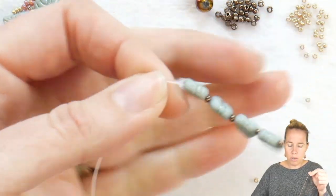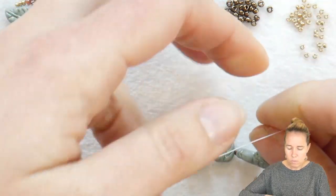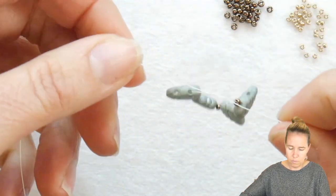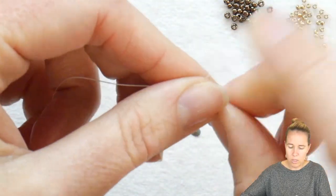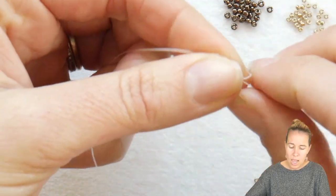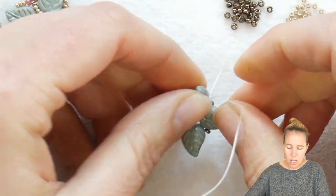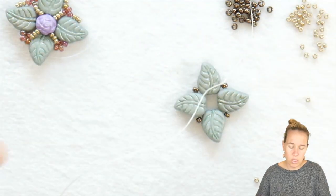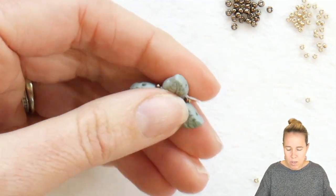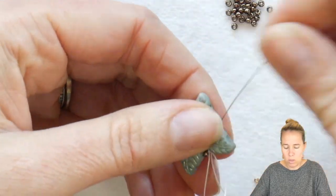So I have on my thread and needle my four leaf duos separated out by four 11-0 seed beads. I'm going to let that drop down until about an inch and a half to 2 inches of thread is left, and then very simply tie a knot — right over left and then left over right. After my knot is tied I want to pull tight to make sure that those sit in a diamond shape or a square. It's going to look like right angle weave. I finished with the 11-0 seed bead and what I'm going to do is sew through the next leaf duo in order.